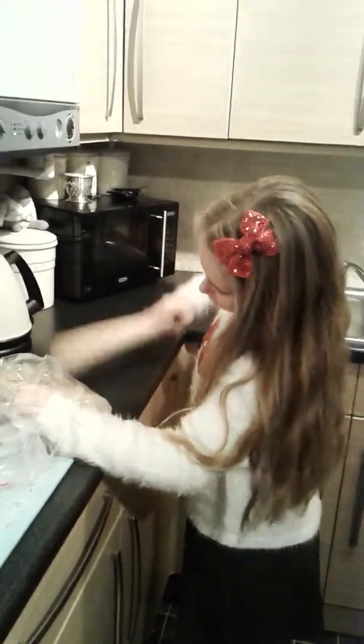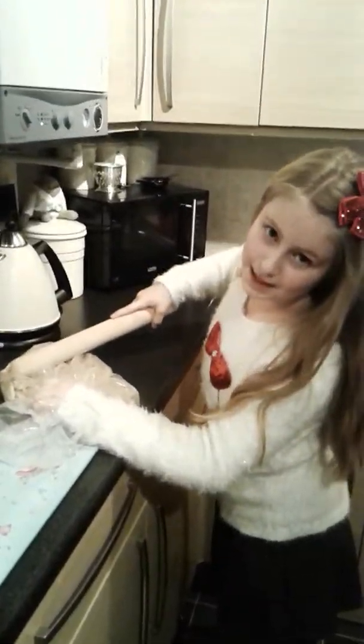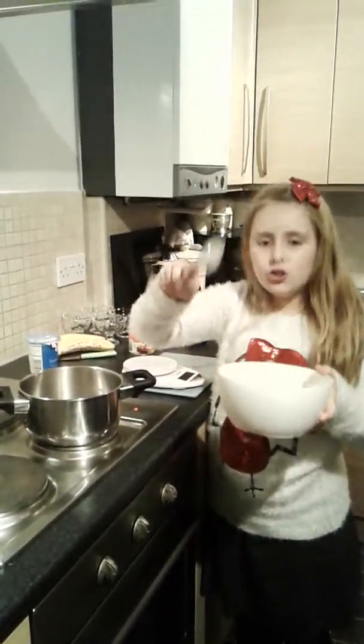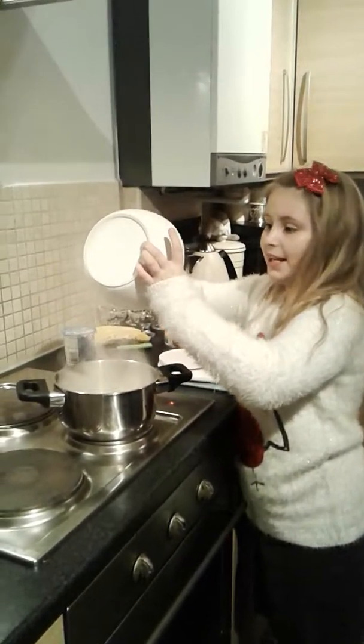You need 250 grams of biscuits and you need to crush them — that's the best part. Then 100 grams of butter to melt in the pan. You can hear that!